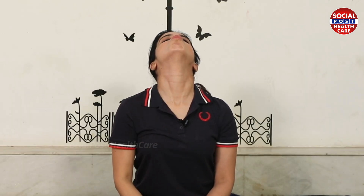Pout pose. Stretch as much as possible. Inhale.